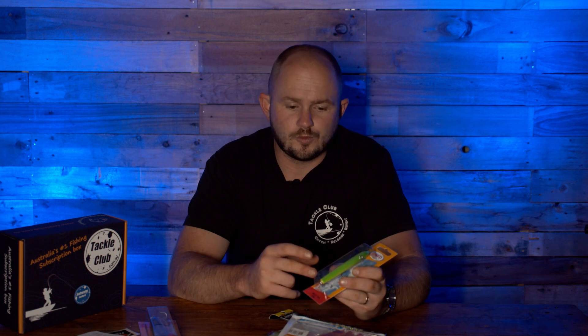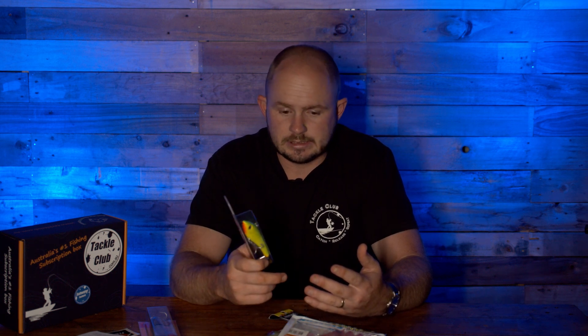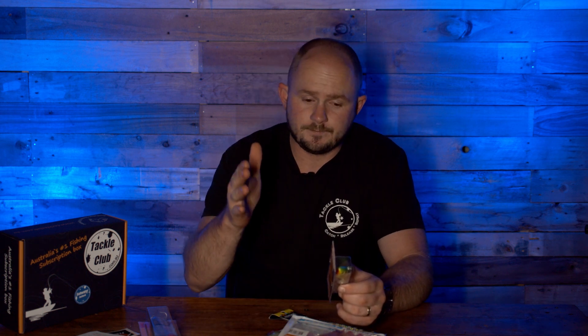Once again, being Halko, super strong hooks and split rings straight out of the box. This is going to be great for wahoo, mackerel — schoolies, spotties, or Spanish — GTs, and bottom-dropped for reef fish like big scarlets and pearlies. One thing to note when fishing vertically: the super strong trebles love to latch onto the bottom, which can make it hard to get back. But that's the Halko Max 110.